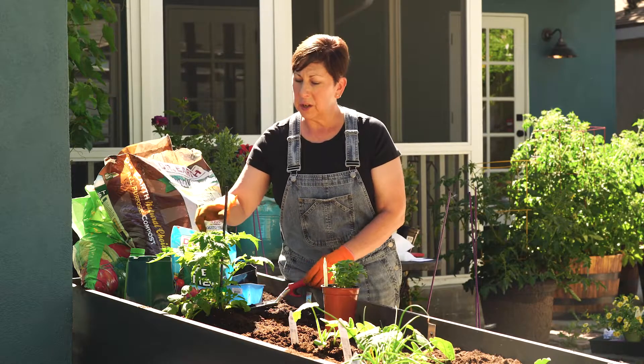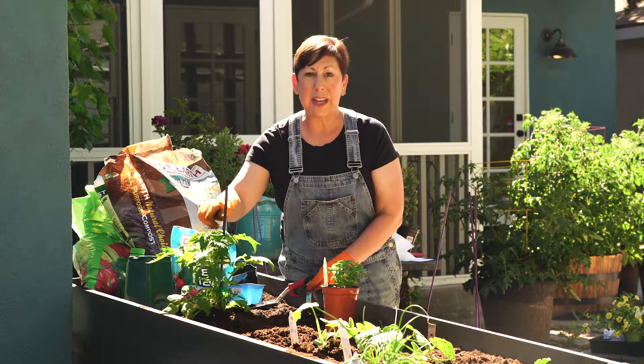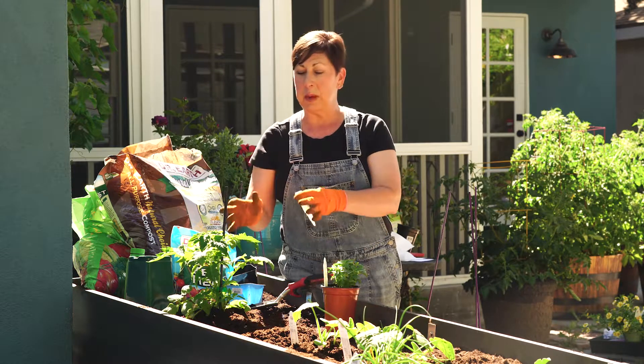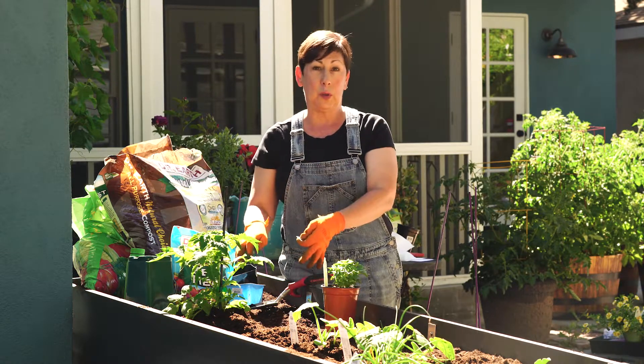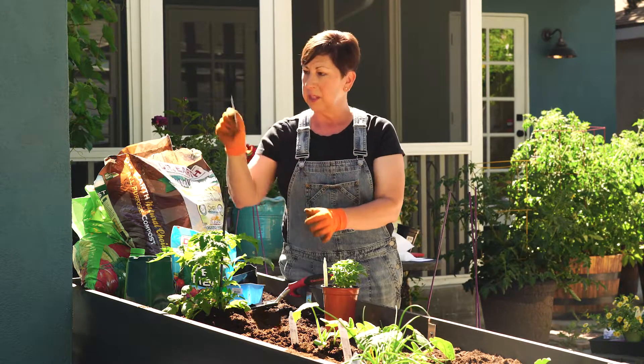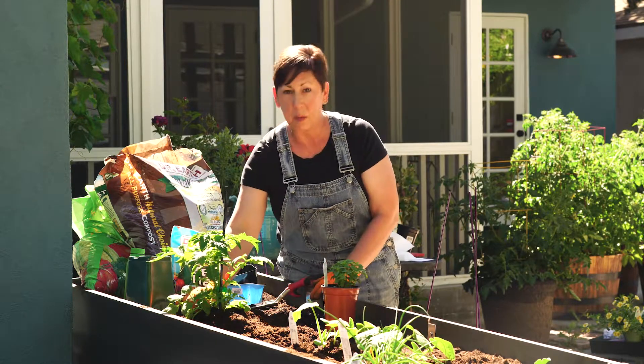The last thing to check is whether there are any little flowers that have already started to grow. I always like to pinch those off when I plant, so the plant puts most of its energy into growing roots first. Don't worry — you're going to have plenty of flowers. I'll pop my little tag in here so I can remember what kind of tomato it is.